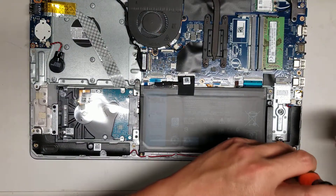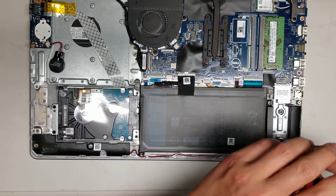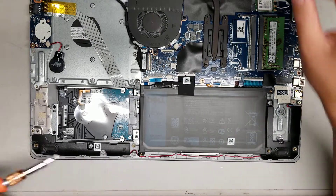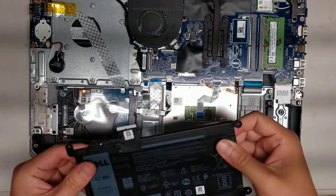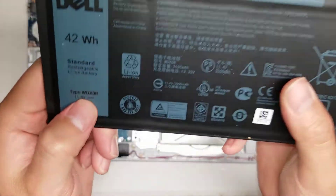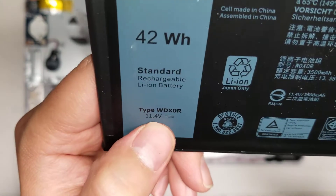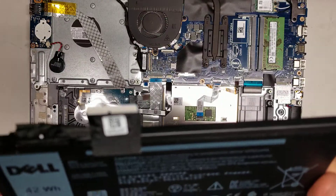I'm not sure if it supports PCIe NVMe SSDs, but these slots will usually all support M.2 SATA SSDs. There's the battery. The battery model number is WDX0R. That's the battery model.